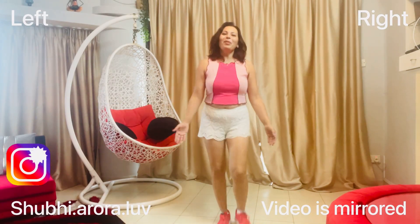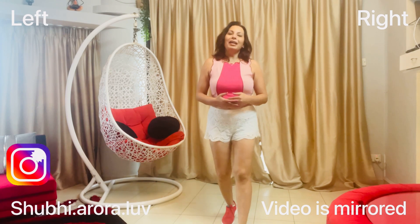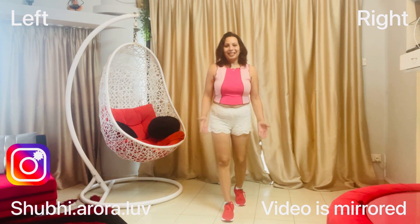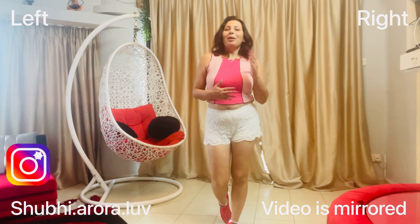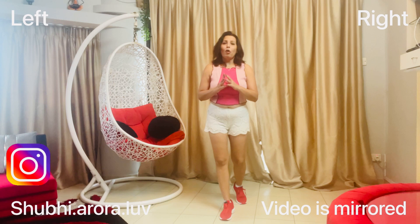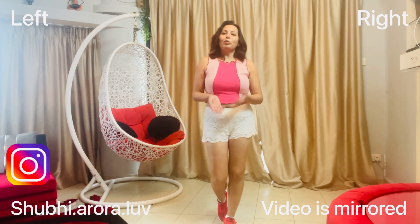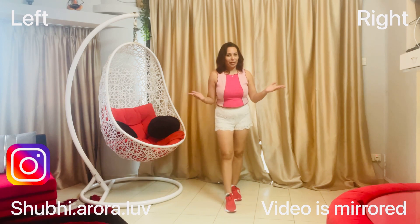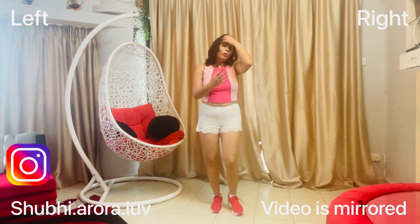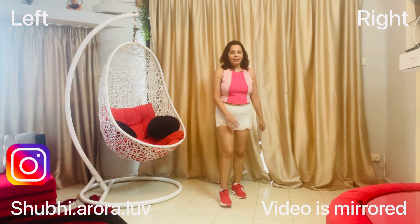Hi guys, what's up! Welcome, or welcome back, to my channel Shubi's Dance Academy. I'm back to teach you a few steps on the very trending reel nowadays, that is Kacha Badam. Let's get started. I'm not going to sing in this tutorial to avoid copyright claims, so just watch me.